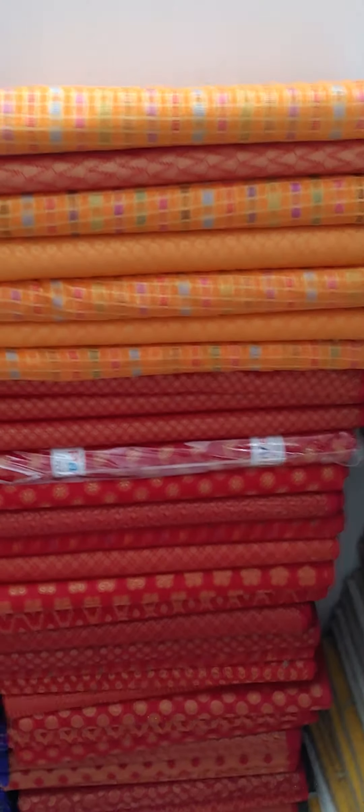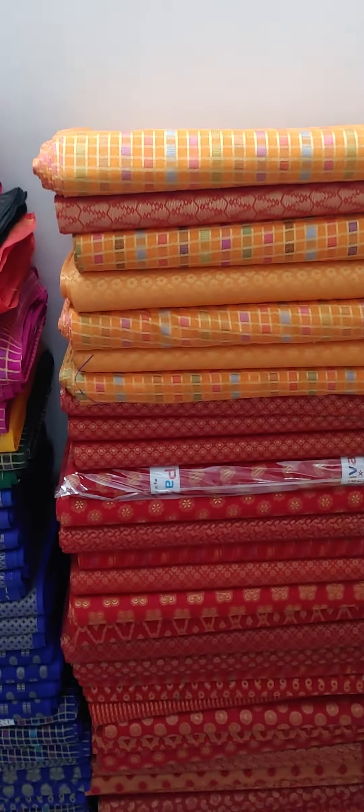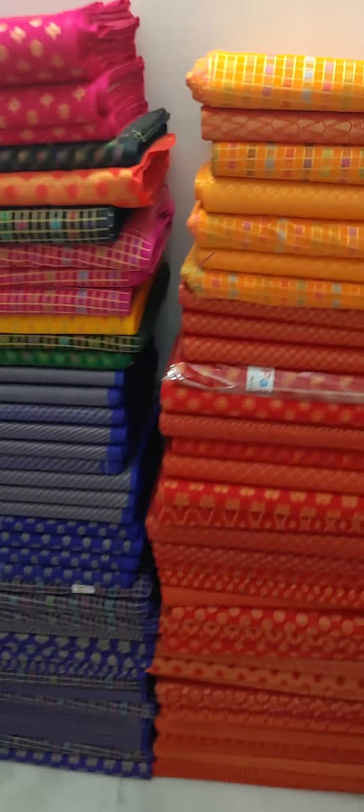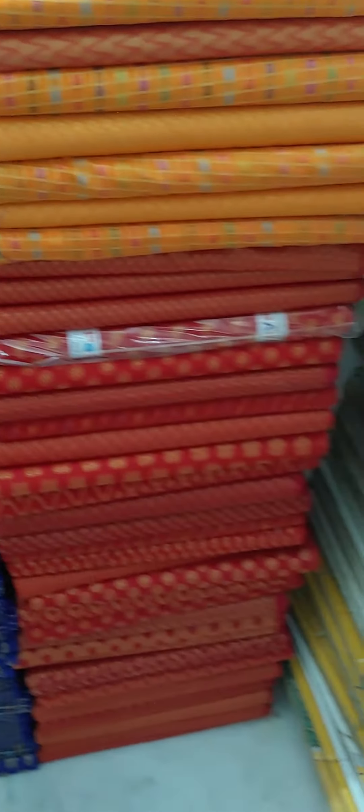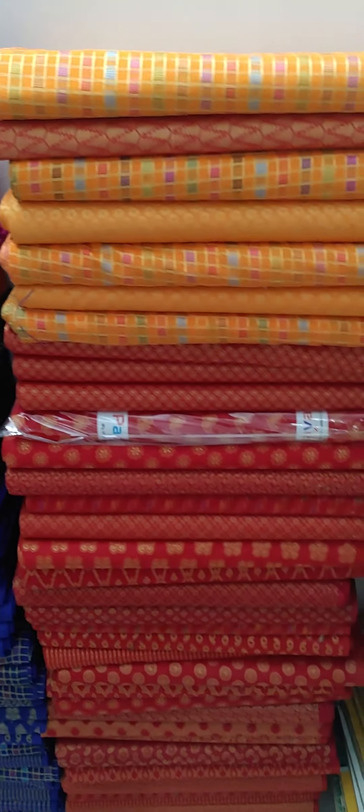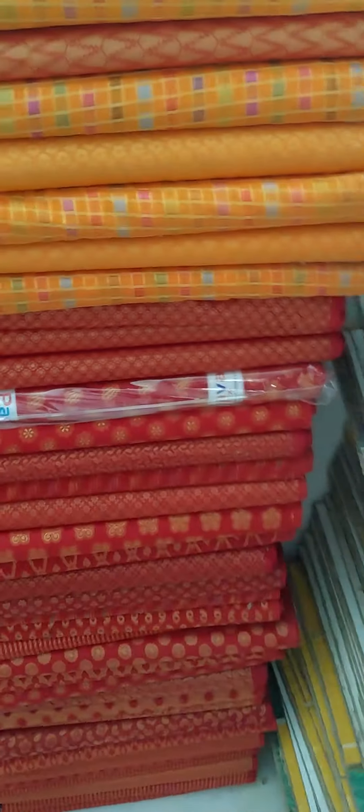Good evening friends, today I am back again with a new video in which I will demonstrate cotton jacquard fabric, which can be used in blouse pieces also and for kurtis also. Before we start our video, please subscribe to our channel and press the bell icon.